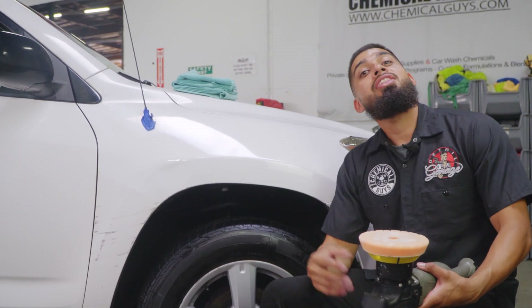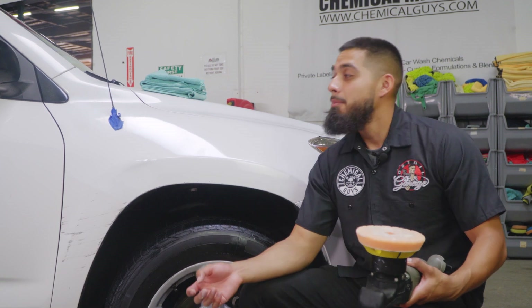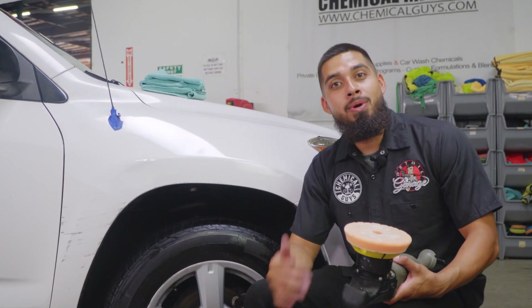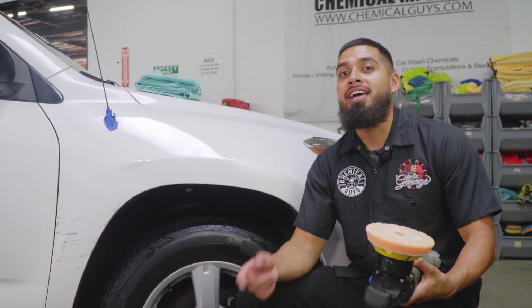The next stop on this detail is the door handles, because they also have tons of scratches and swirls. But before moving on to the door handles, we need to protect this freshly polished fender. I'll run over and grab Butter Wet Wax — something that's going to enhance shine and protection and is very easy to apply.